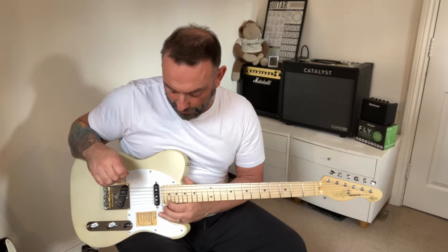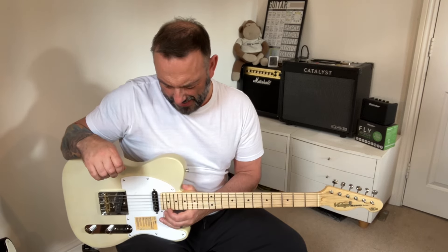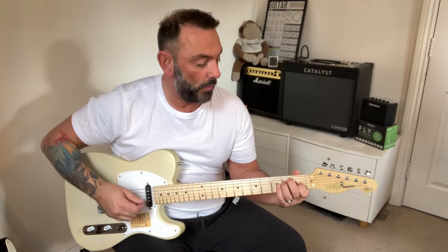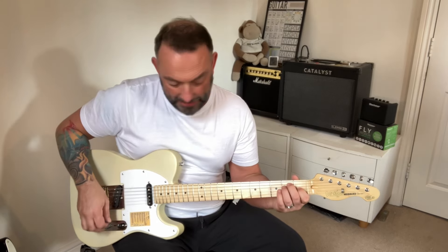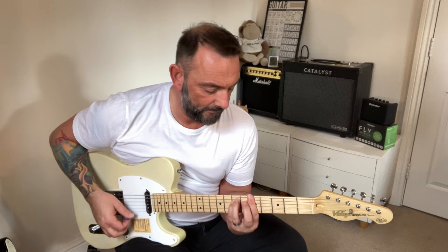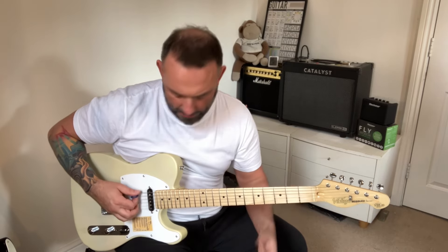One thing I'll quickly say: the QC on both guitars is similar. This one chokes out a bit up here — I dare say it's probably got some high frets, and I don't know if the neck is put in perfectly or not. But QC seems similar. One thing I would say though is that is unusual in my experience with Vintage — Vintage guitars usually have poor QC.